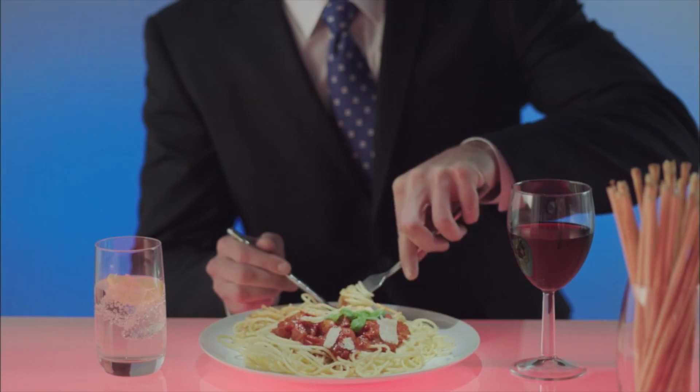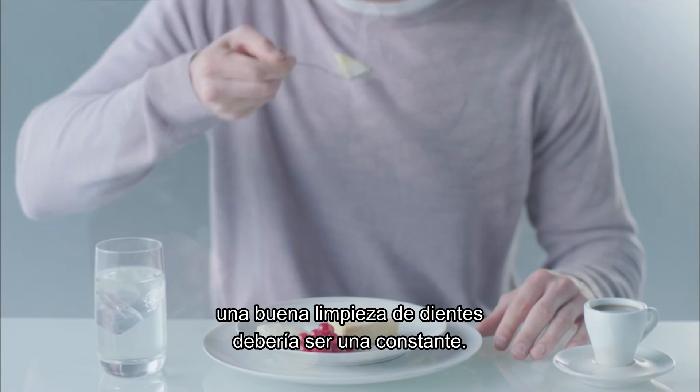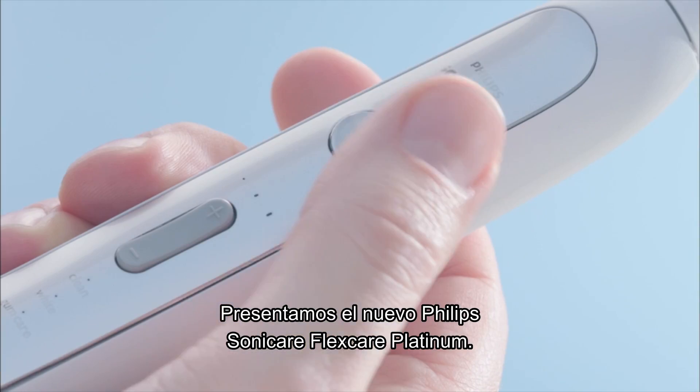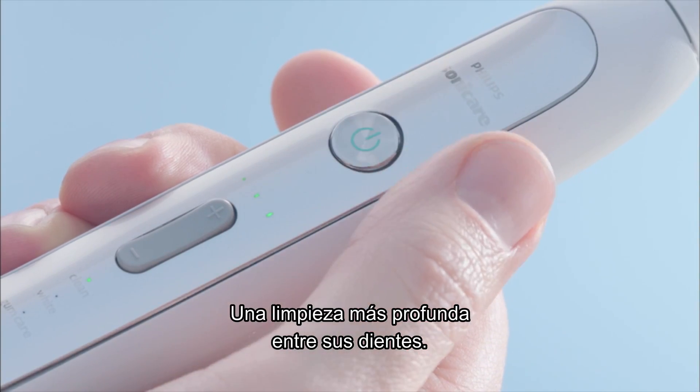Every day is different, but no matter what else changes, a deep clean for your teeth should always be a constant. Introducing new Philips Sonicare FlexCare Platinum, a deeper clean between your teeth.